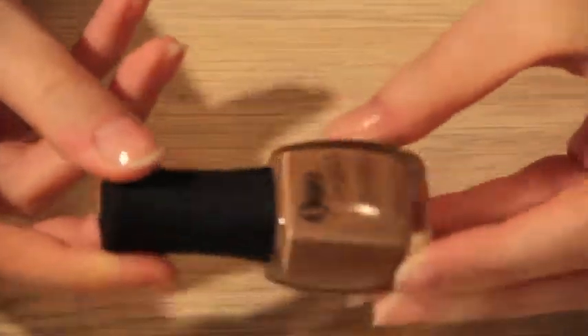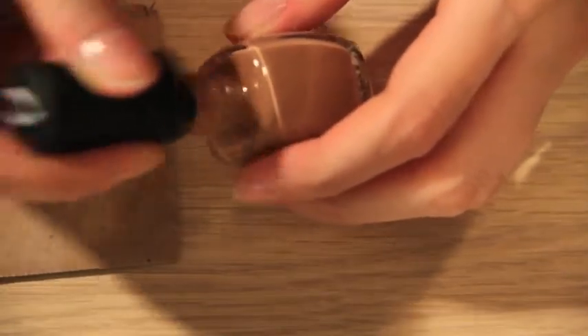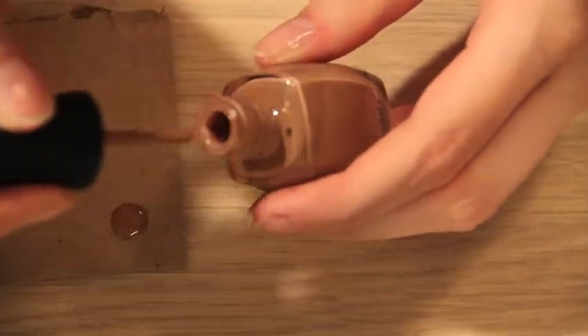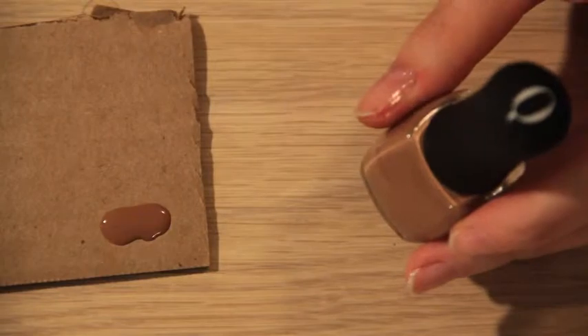Next, we're going to take a brown color — this one is Quo by Orly in Chestnuts Roasting, which is actually a very festive color name. We're going to need a piece of cardboard and we're going to put some of this brown polish onto the cardboard. Obviously this color is for the body of the reindeer.